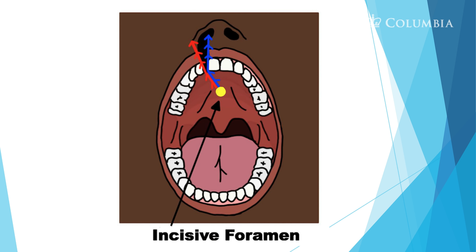Here we see a child with a unilateral cleft lip. Let's look in this child's mouth to see what happens during embryology. You see the incisive foramen — that yellow dot — and from that point up to the nose it didn't completely fuse, leading to that unilateral cleft lip you saw in the prior picture.